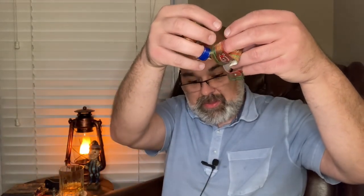Cigar bands! I have so many of them. What do I do with them? Stay tuned and I'll show you what I do with my cigar band collection.